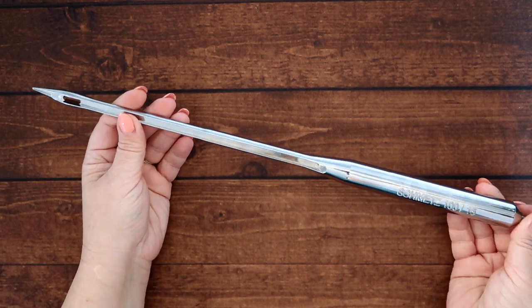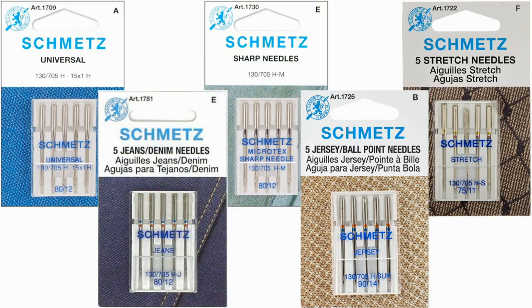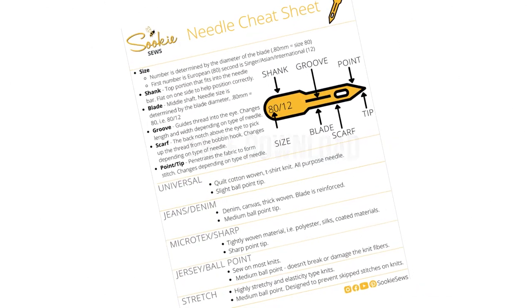Schmetz needles work on pretty much every machine that's ever been made, so definitely check them out. I'm going to break this video into six sections: needle parts, type of fabric, five most common needles, how often to change, troubleshooting, and the sixth will be the needle cheat sheet that you can download for free. I'm really going to ask as a favor that you don't assume you know everything there is about sewing machine needles and that you listen to every single section. I promise you're going to learn something new today. Let's start talking about the parts of the needle.